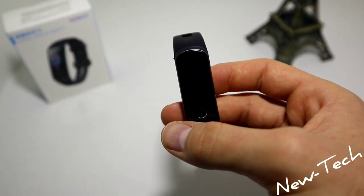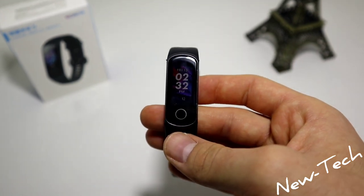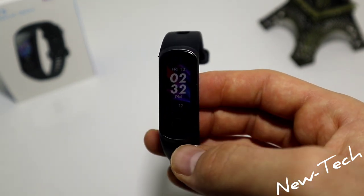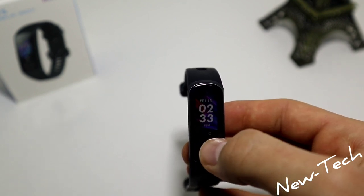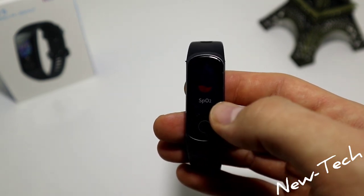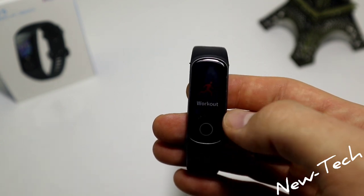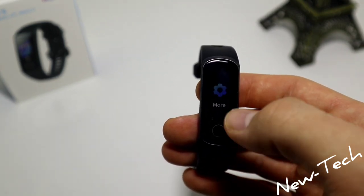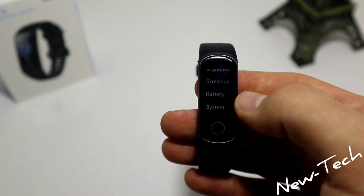We know the outside look is different from the 105. Now let's see what we have in the software. On the first page we have date, time, and steps at the bottom. Next we have steps, heart rate, and sport. We also have blood oxygen, sleep, workout, messages, music control, more, and Alipay.